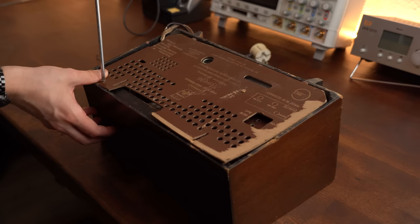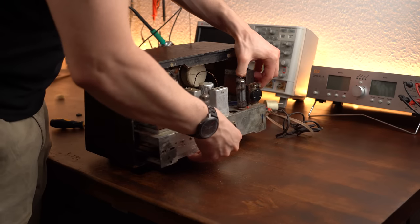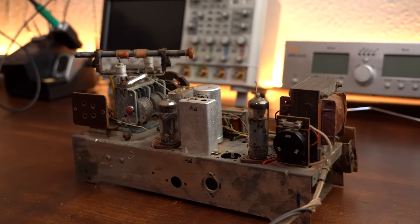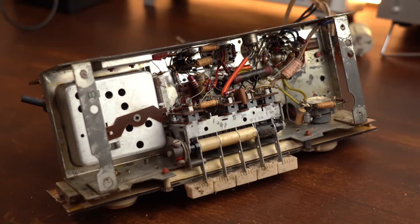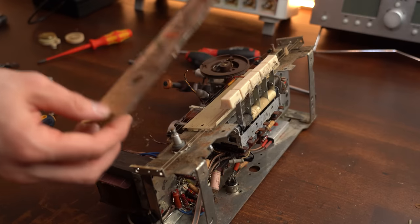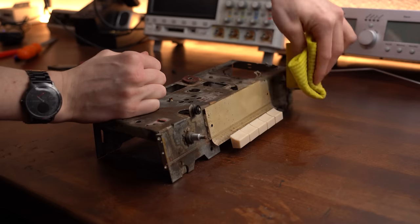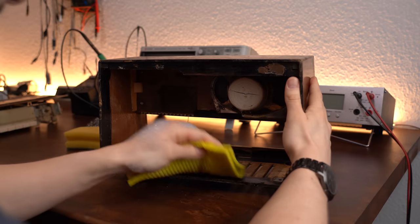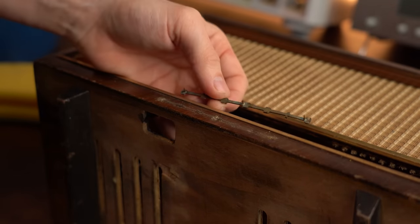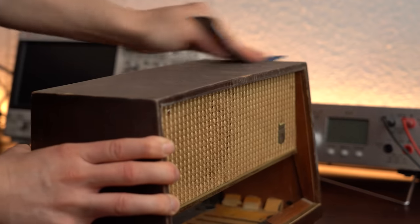Before getting to the electronics I firstly wanted to refurbish the old radio enclosure. I removed the big metal part from the inside onto which all the electronics were mounted. I took a closer look at the variable capacitor before removing the potentiometer and faceplate and ripping out all of the old electronics components. Then I cleaned the metal cage with a wet rag and scrubbed the radio enclosure on the inside and outside. After removing the Grundig labeling it was time to use sandpaper to rough up the surface of the outer housing.